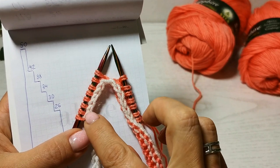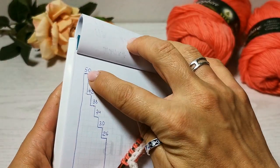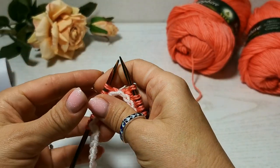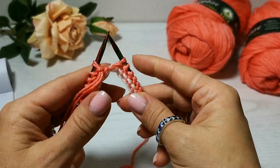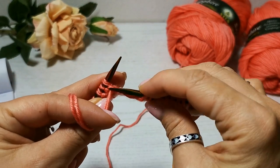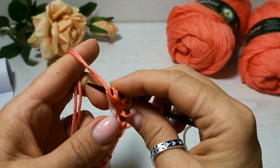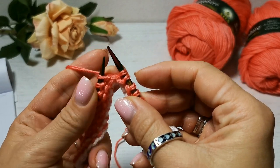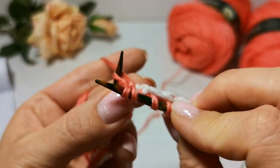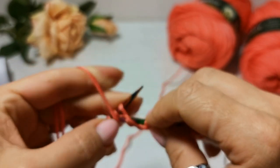Смотрите: мы не довязали 8 петель, остановились вот здесь. И нам надо развернуться и начать вязать обратно. Разворачиваем работу. Вот эта часть — макушечка — она так и остаётся непровязанной. Вводим спицу в изнаночную петлю, переснимаем на правую спицу, закидываем ниточку и сильно-сильно затягиваем, чтобы у нас получилась вот такая двойная петля. Вот так должна выглядеть петля. Дальше вяжем ряд изнаночными до конца.